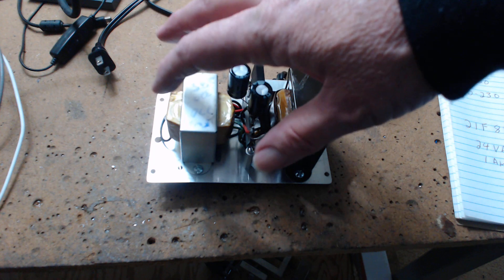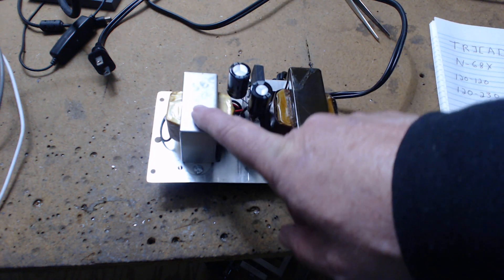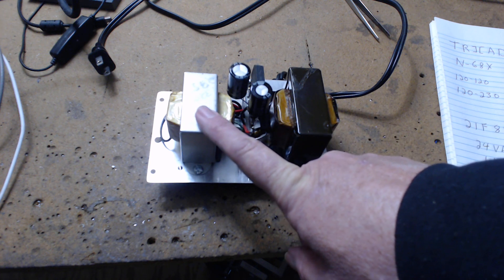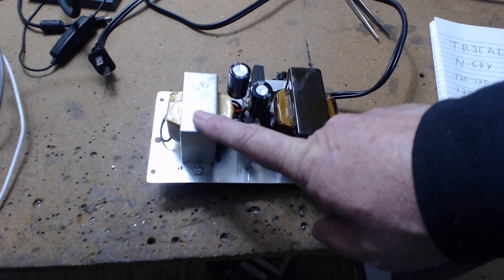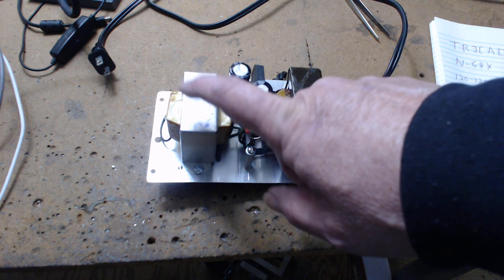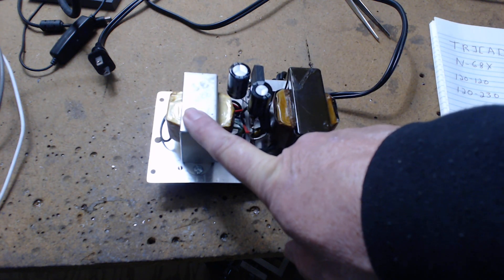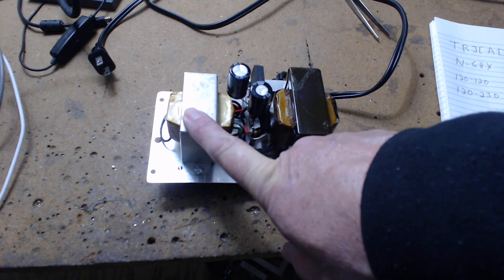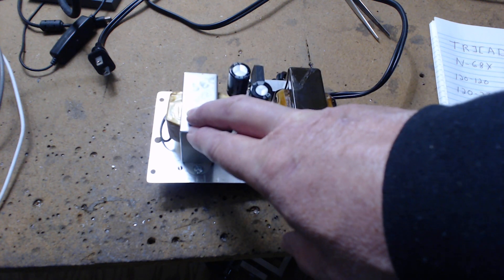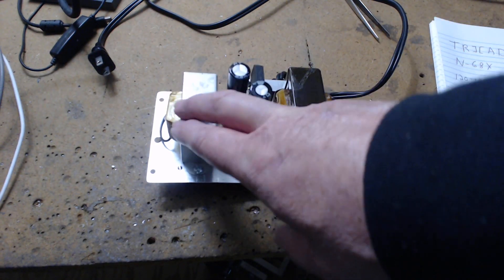The first transformer here provides 24 volts AC at one amp to run the filaments. You'll see people tell you that you need three amps to run the filaments — that's incorrect. It's about 400 milliamps, which is less than half an amp. This provides a full amp and there's no problem. That's all this transformer does — light the filaments — and it's got plenty of amperage left over, 600 milliamps, so it'll run cooler.